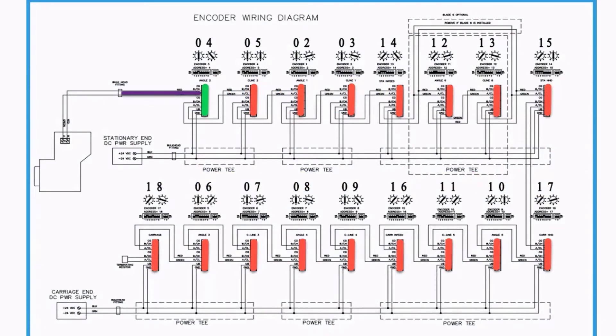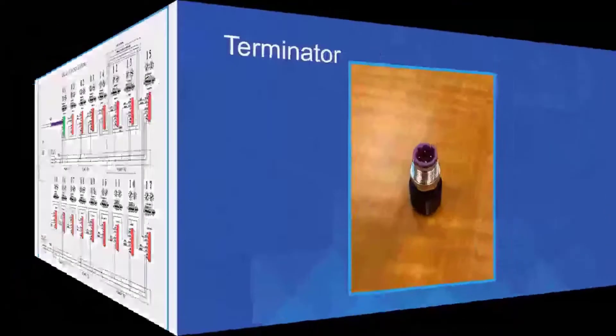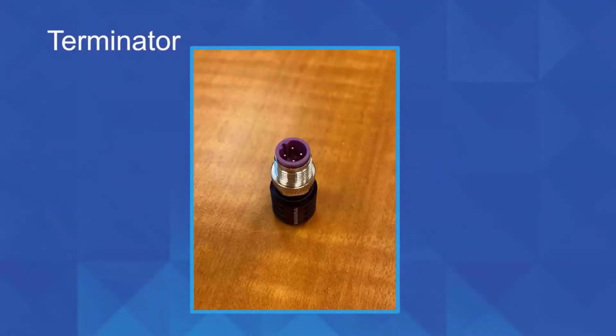On our encoder circuit, what we saw in the video was only one green encoder on the screen and everything else was red. This is common — any break anywhere in the circuit will make it look like all the encoders have a problem. It's just a break in the circuit and we have to determine how to find it. At the end of the circuit on the carriage, we have what's called a terminator — this little plug screwed in at the very last cable. We're going to unscrew that and take it out from the carriage and walk it down to the stationary end of the saw.